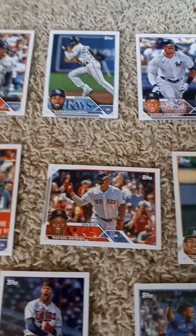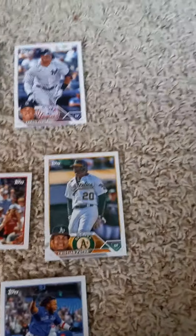In the second row we have Eloy Jimenez of the White Sox, Julio Rodriguez, Jose Ramirez, Jose Altuve, and Rafael Devers, and Christian Pache.